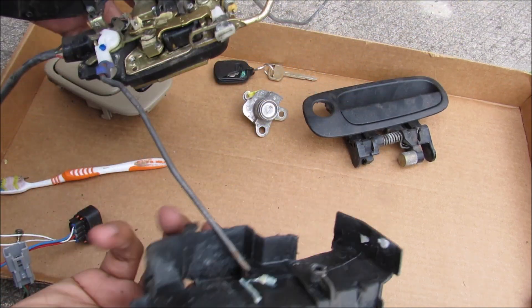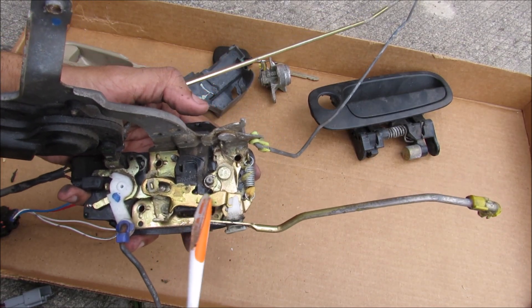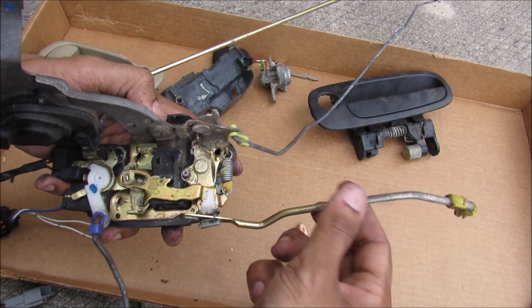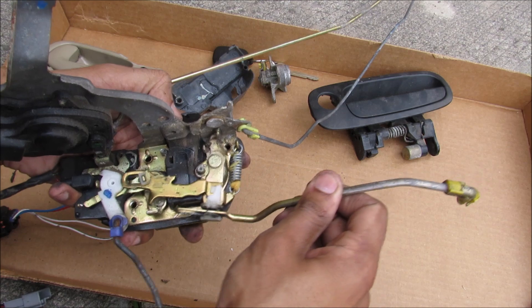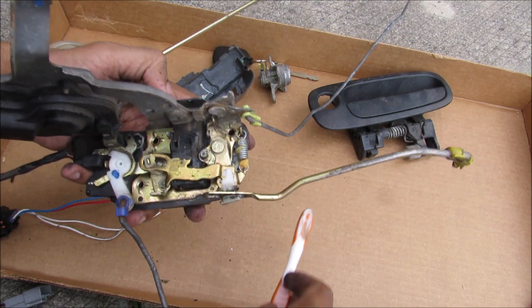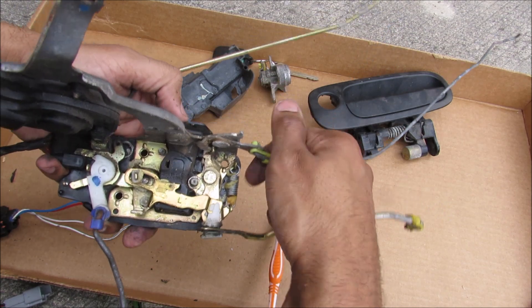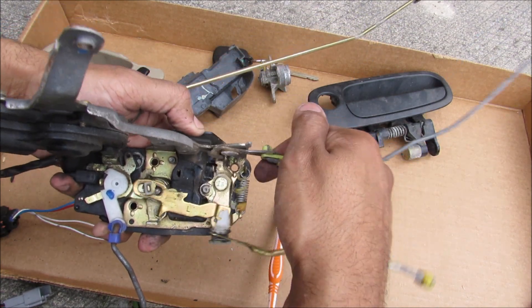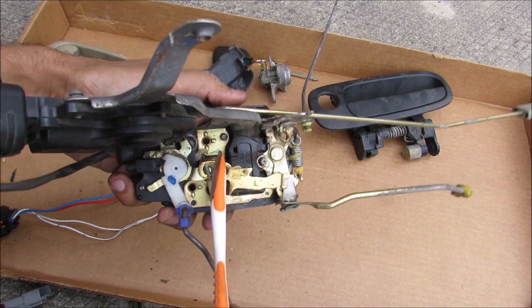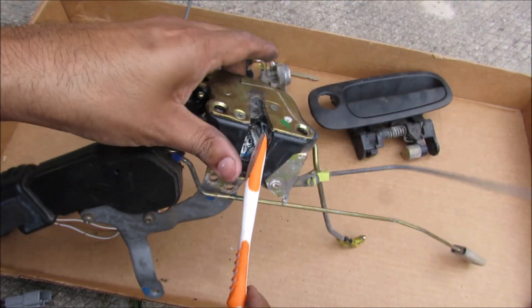I'm just going to pop off this cover here. If we take a closer look at the exterior door handle rod as well as the interior door handle rod — when you pull up on the door handle, this rod will push down and push this lever against this pivot point in the center. The same thing happens when you activate the interior door handle; it also pulls on that lever, which in turn pushes this lever downward to release the latch from the hook on the body of the car.